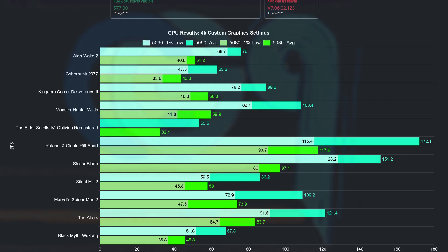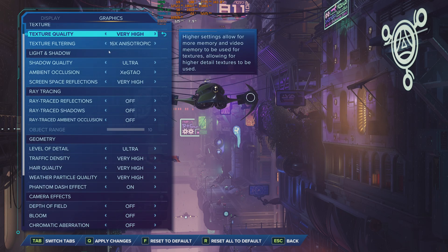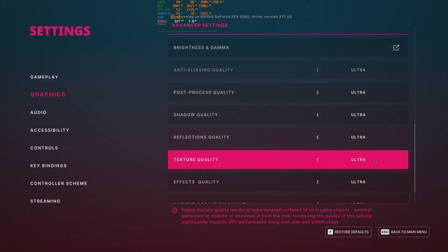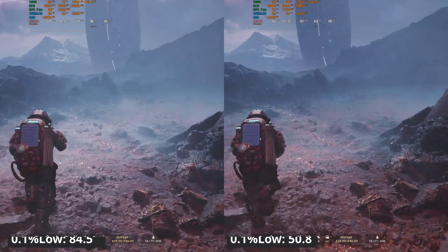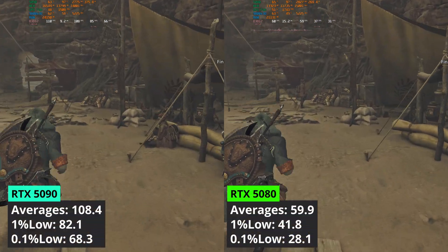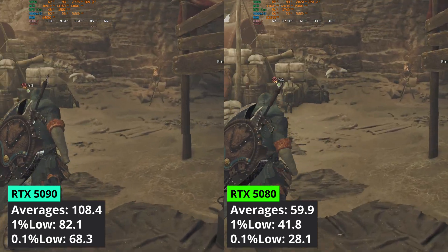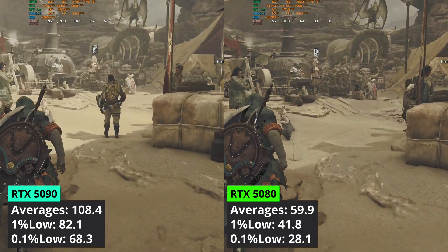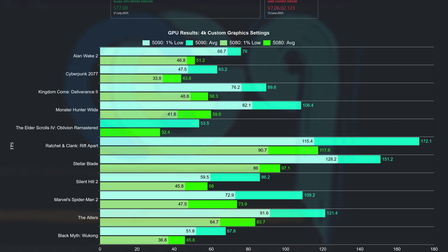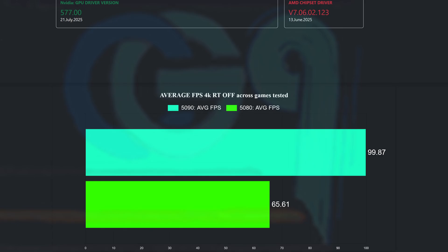Moving to 4K raster: big performance gaps can be seen. In Ratchet and Clank, the 5080 averages just a bit more than the 5090's 1% low values. There is a big gap in Monster Hunter Wilds, with the 5090 averaging 108.4 FPS while the 5080 managed 60 — I saw the 5090 top 15GB VRAM used in that game. The 5090 shines at 4K native while the 5080 struggles in some titles. The 5080 can be a 4K GPU provided you use upscaling and tweak graphics settings. Overall the 5090 averaged 99.9 FPS while the 5080 managed only 65.6.